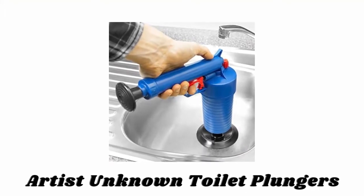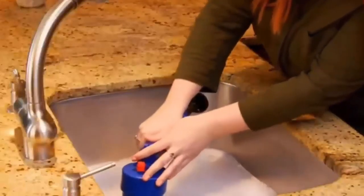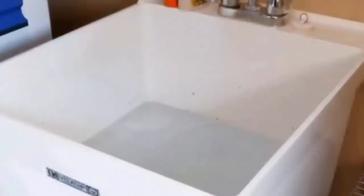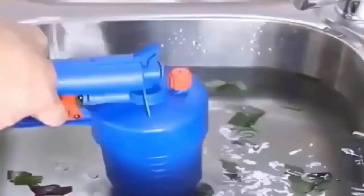Number seven: Artist Unknown toilet plunger. This professional power plunger comes with four adapters, which should fit most shower, bath, basin, and bidet wastes. Simply place it over the blocked waste and pump the lever to pressurize the unit. It is fitted with a pressure relief valve, super easy to use, and activated by a trigger to blast away blockages. It is made with durable material for long-lasting use.